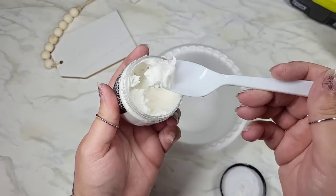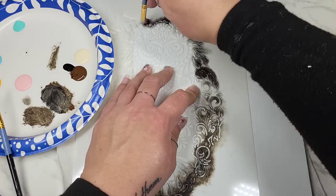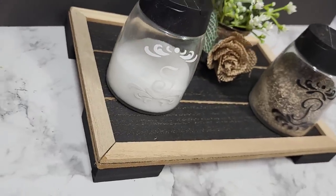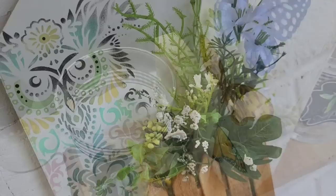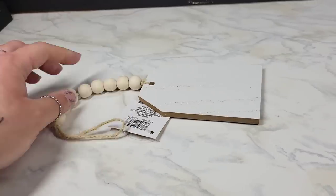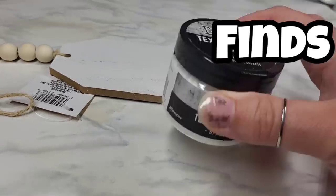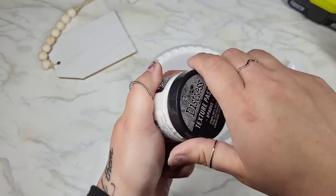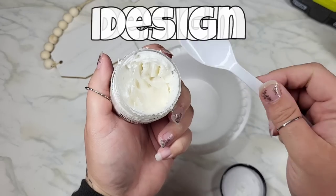Today we're creating some wood DIYs with different techniques for practical uses around your home. Most of the pieces we're going to be using are from Dollar Tree, but there are some you might have to take a special trip to a store for. This little tag is one of my favorite new finds at Dollar Tree, and I love this Tim Holtz paste — we're going to create a little raised design on here.